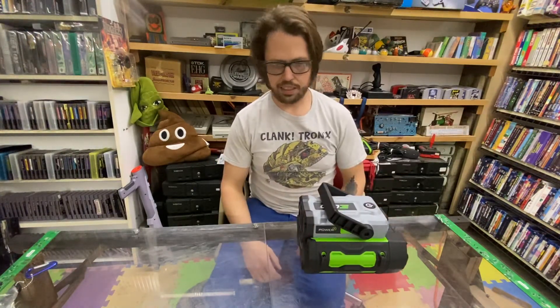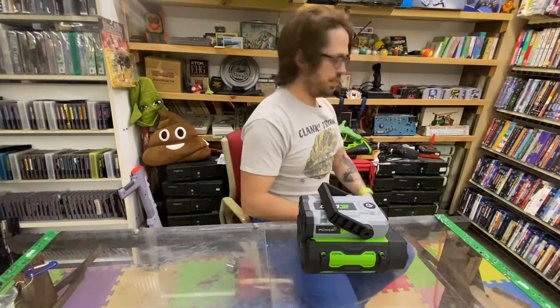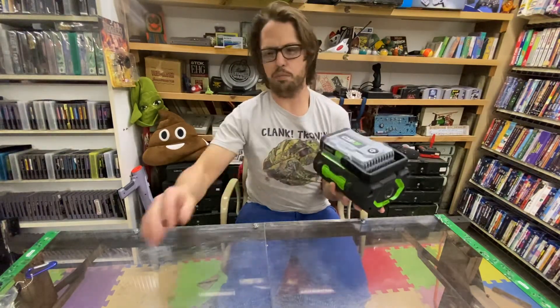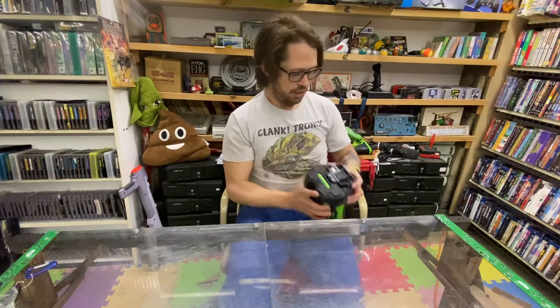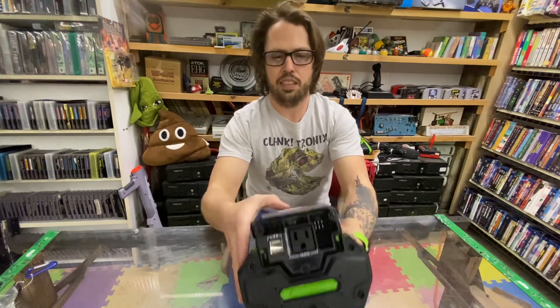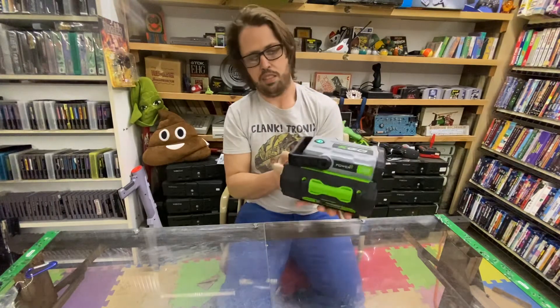I don't know what I've really got that I can test this thing with, but really I'm just doing an unboxing just to show you guys what it comes with. It's just an inverter. We've got the port there. Let's see what the green button does — that would be turning it on.